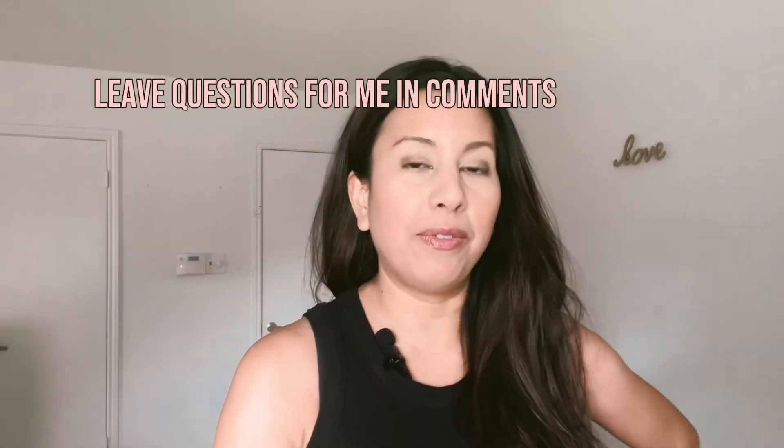I'm actually getting it in today from Amazon, so I will do an unboxing as soon as I get it. Any questions about the machines, leave them in the comments and I will respond. You can also find me on Instagram at The Story of Five.